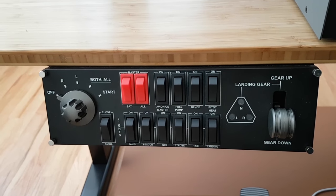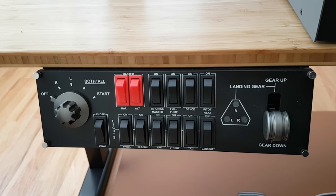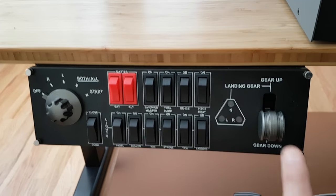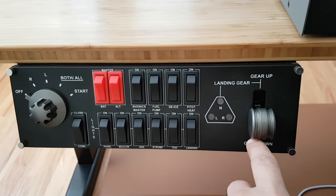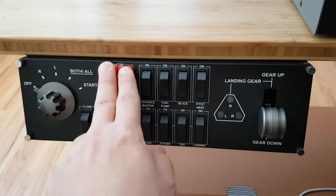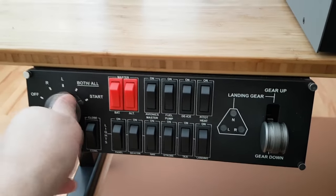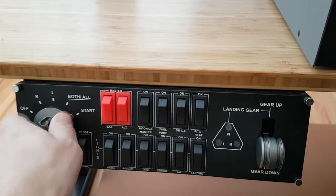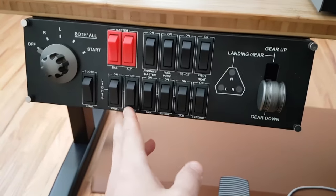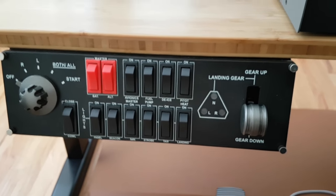The Saitek switch panel very closely resembles either a Cessna 172 or 182, but also has gear up and gear down for other planes that do have retractable gear. It includes your master switches, your left and right magnetos on both, as well as all your lights and fuel pumps and so on and so forth.